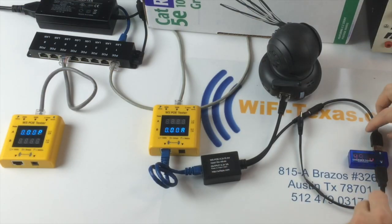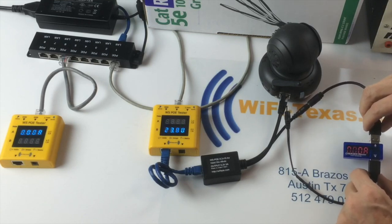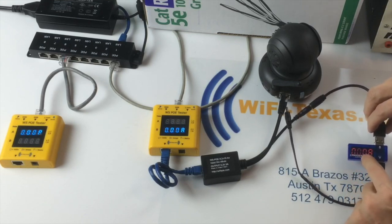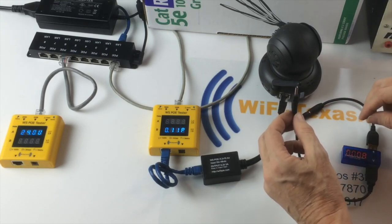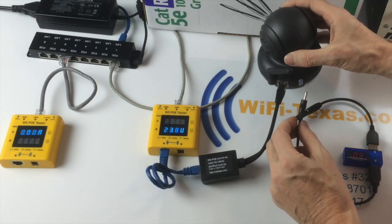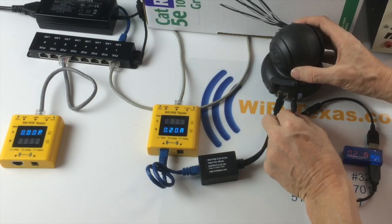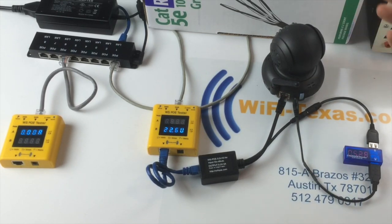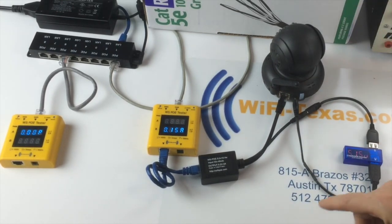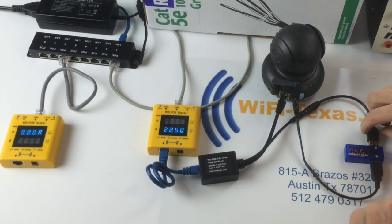In this test, we also have a little 5-volt tester you can buy to demonstrate the current flowing. This is the 1.35 millimeter power connector used by all of these little 5-volt cameras. As we plug in the 5 volts, the current starts as the camera starts to boot — it's running at about two and a half watts, roughly 5 volts at the camera and about half an amp.